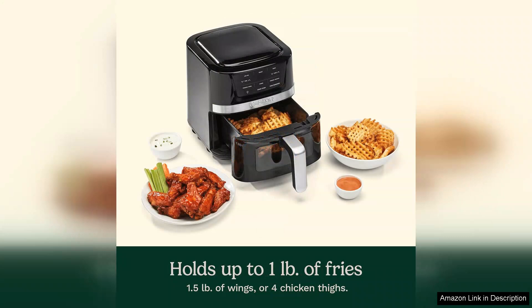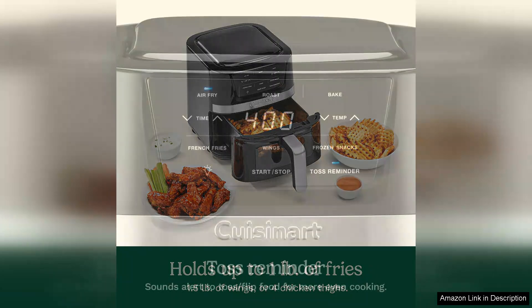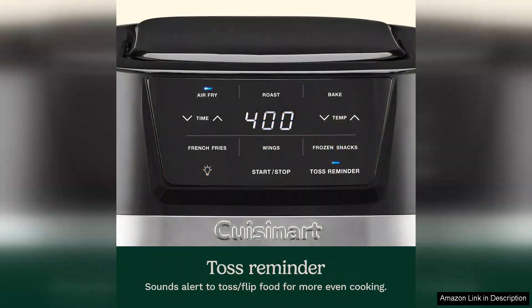This healthier cooking method retains flavour while significantly reducing fat content, making it a guilt-free alternative to traditional frying. User-friendly controls make operation simple. The temperature and timer settings are intuitive, allowing even novice cooks to achieve excellent results. Additionally, the appliance heats up quickly, saving you time in the kitchen.